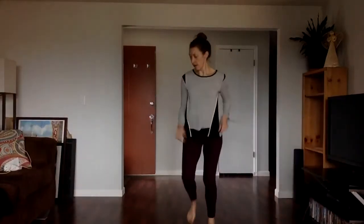Time for a brain break. Stand up and find some big open space. I'm going to go back here.